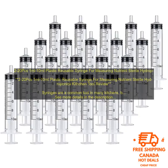Here are some tips for using plastic reusable syringes for measuring nutrients in hydroponics systems. Choose the right size syringe: the size you need will depend on the amount of nutrients you need to measure. For small amounts, a 1 ml or 2 ml syringe will suffice. For larger amounts, a 5 ml or 10 ml syringe will be more appropriate.